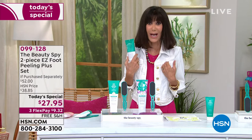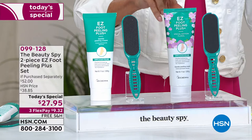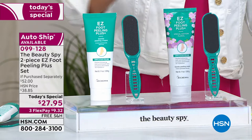Today for the very first time, we have two choices. You can choose the original, which has an invigorating citrus scent, or you can choose the brand new world launch of the hibiscus. It's so divine. The hibiscus, by the way, is limited edition — so when it is gone, it's gone. It's not going to be part of our regular inventory, so I would definitely grab it. This is the largest size we have ever done.